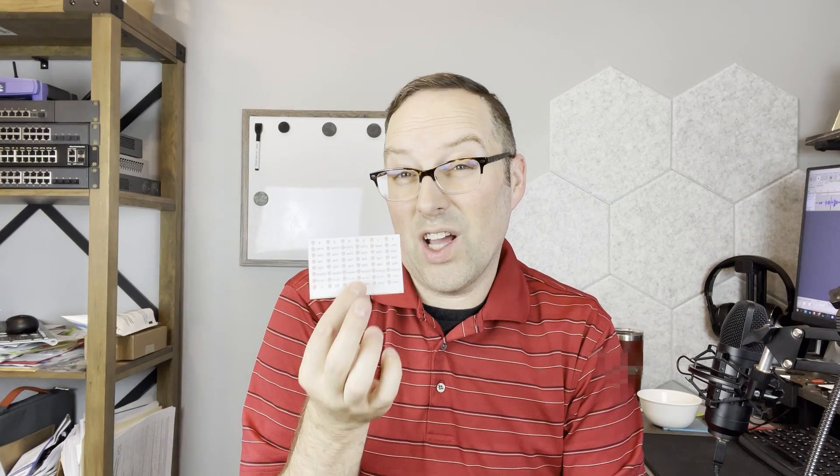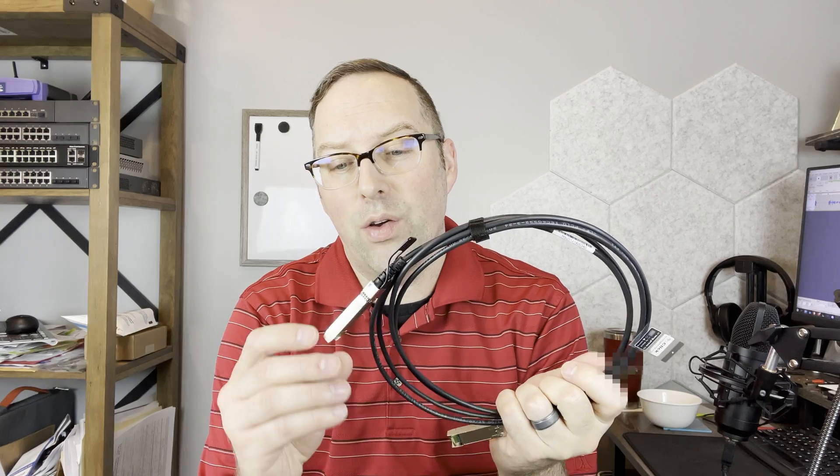They also include these little port labels — on the other boxes you had to add these as a free option, but for these models they just include them. Now that Protectly is offering 10 gig boxes, they're also starting to sell fiber and SFP+ DAC cables as accessories. I got one of their DAC cables to try out, because sometimes switches can be picky with DAC cables and SFP+ NICs — I've seen cases where you have to manually set speeds if it doesn't negotiate, or sometimes they just don't work at all.